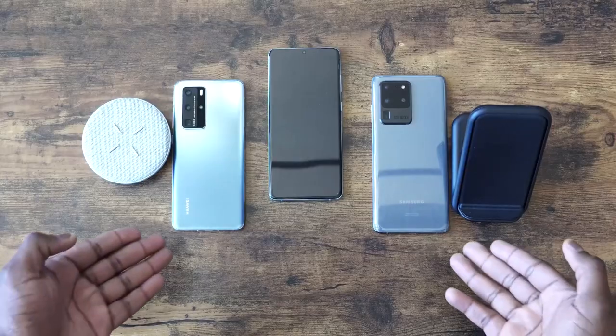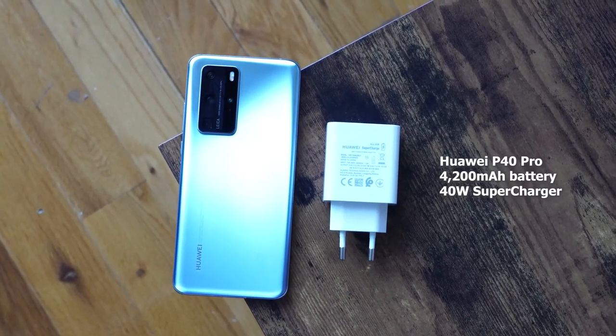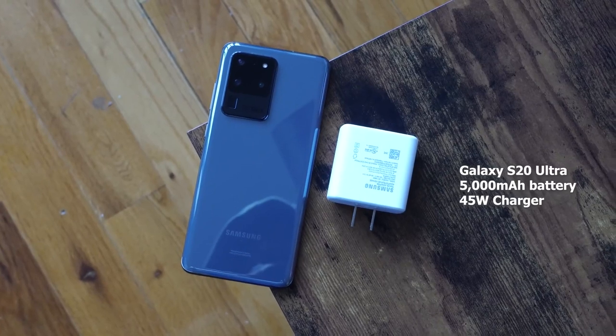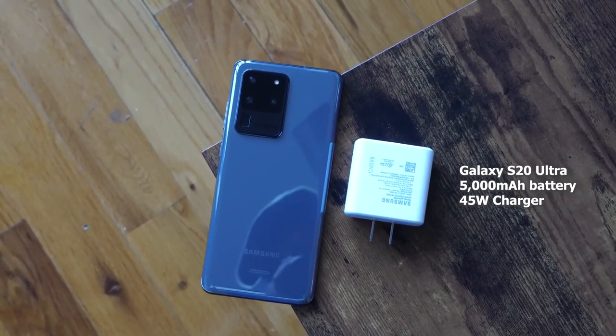Both devices have some really fast charging, so we wanted to see how well they do both wired and wireless. The Huawei P40 Pro comes with a 4200mAh battery and a 40W supercharger, while the Galaxy S20 Ultra comes with a 5000mAh battery and a 25W charger — but you can get a 45W charger, and we're using the 45W charger in this video.